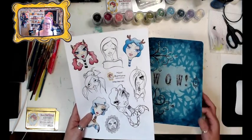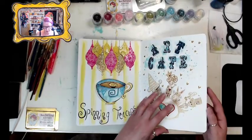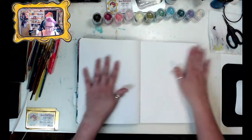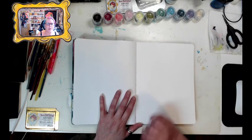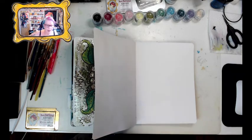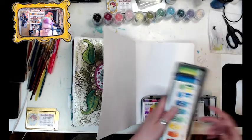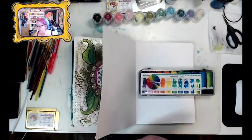Here we go. This is my Stillman and Burn journal — it's one of the past creations I did using the Wow products, a lot of Alice. I'm going to create an ombre background here and then do the character of the girl on a separate piece of paper, cut her out, and attach her in. I grabbed my new Jane Davenport paints — her Layer Cakes — they're nice and bright. I'm going to use this one: the Rainbow Cake. How apropos!